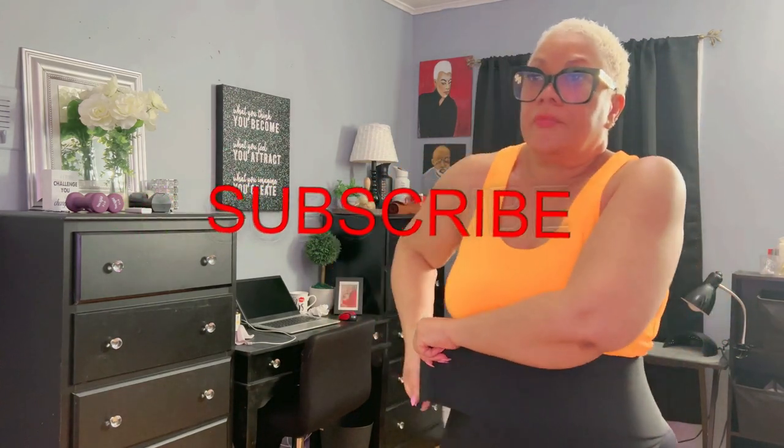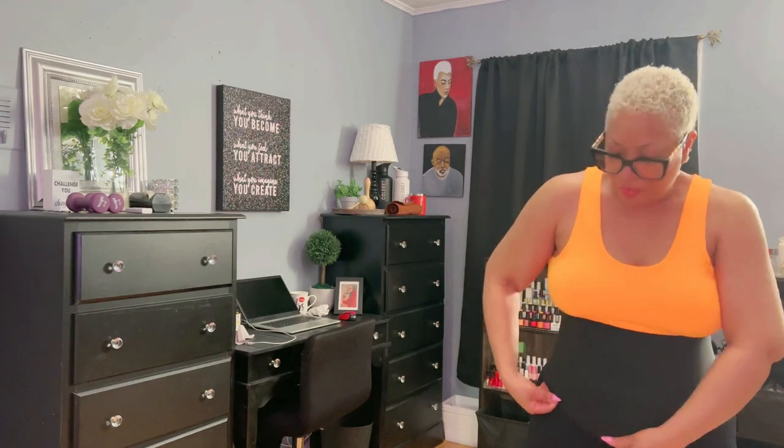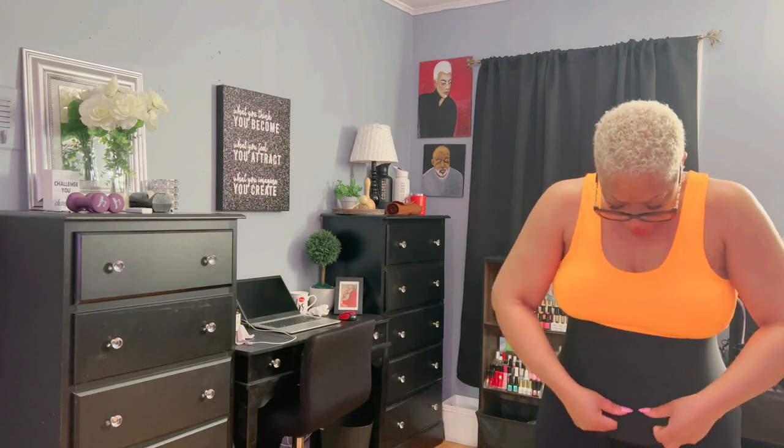What really sets this waist trainer apart is this multi-segment Velcro design. It has multiple Velcro applications on here. Unlike other options I've tried, the segmented Velcro provides unparalleled flexibility and adaptability. The wide bandage effectively covers my stomach and effortlessly slims my waist, giving me that coveted hourglass figure. And the quality — it's top-notch. Made of breathable and elastic polyester and natural latex, it feels comfortable against my skin while still offering the support I need.